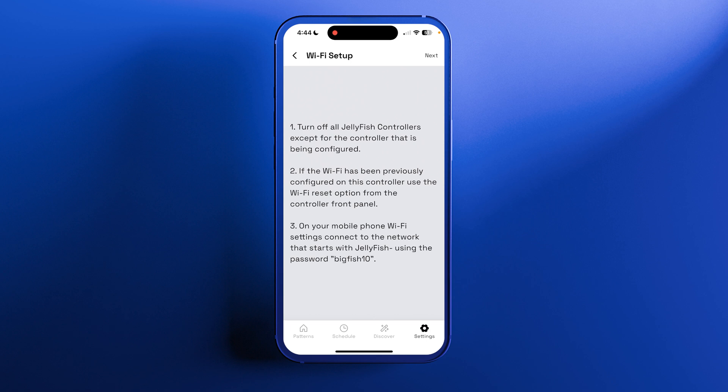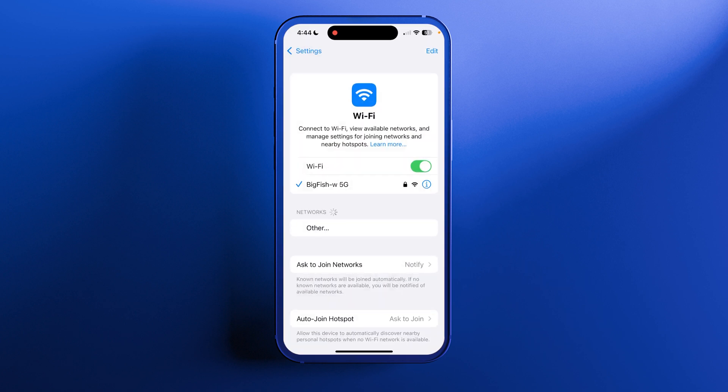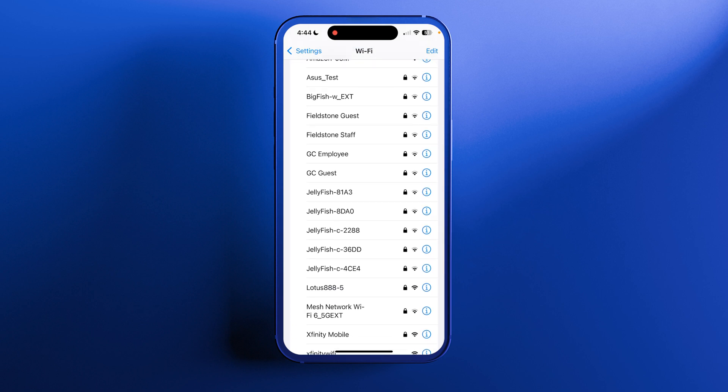This is saying we need to connect to the controller's Wi-Fi directly. Go to your phone's settings and go to your Wi-Fi settings. Scroll through the networks and find the Jellyfish networks. If you have multiple controllers, the ones that say Jellyfish-C are already connected, and the ones that don't say C are not connected.